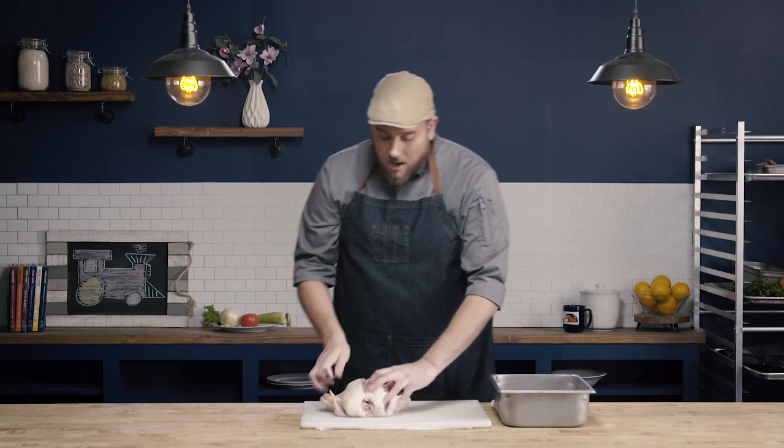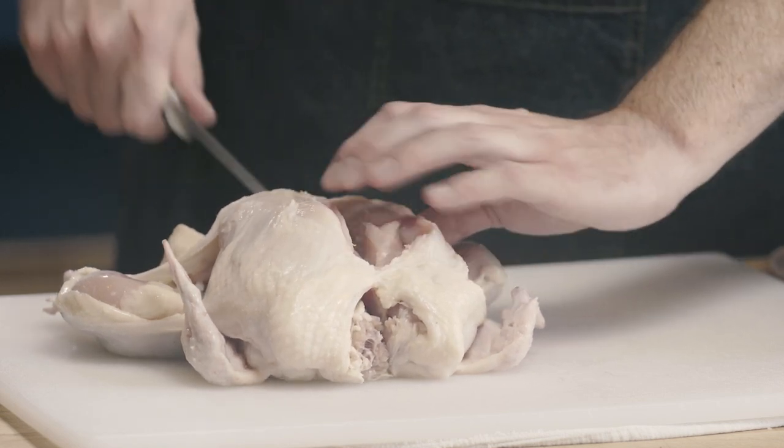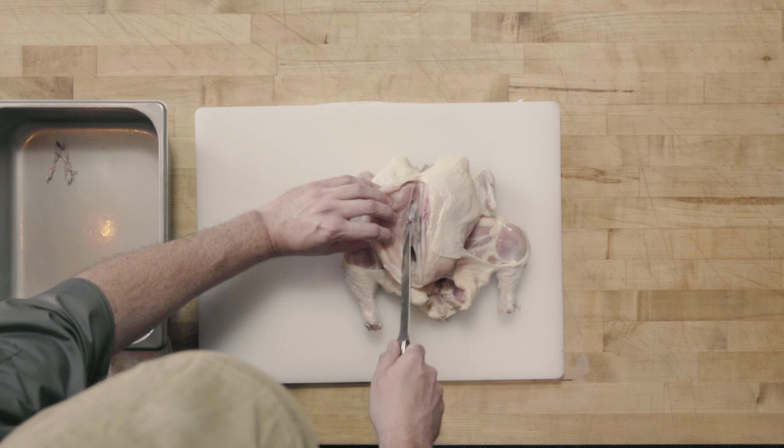At this point, the keel bone runs down straight but the ribs kind of curve out. I need to change the angle of my knife to match the angle of my ribs. So I'll go from having done that straight cut down, now to angling my knife to match those ribs.